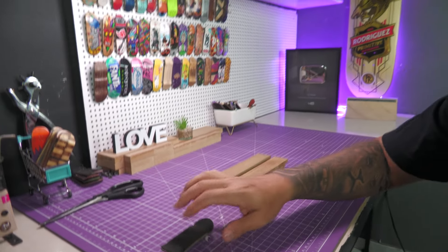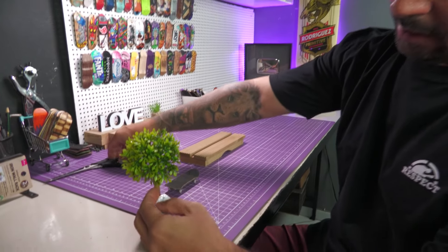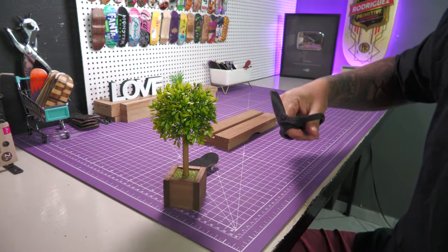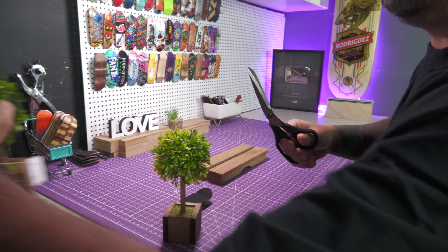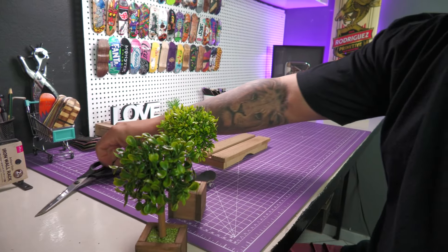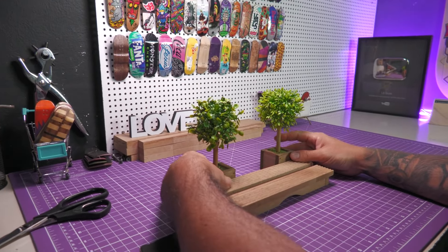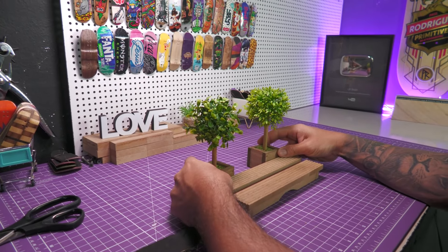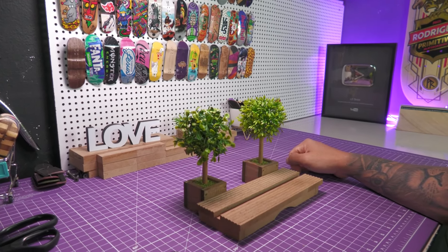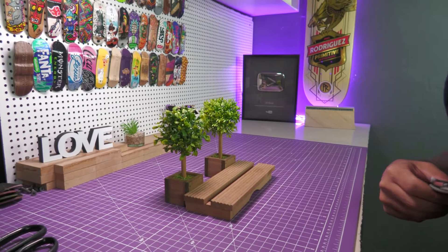Vamos dar algumas manobras nele. Já que a gente tá aqui com o banquinho, vamos já usar aqui de enfeite, né? Já utilizar esse item — os dois itens aqui, na verdade: as duas arvorinhas. A gente tira aqui a etiqueta. A gente vai usar aqui como cenário já. Fica um cenáriozinho bonitinho, as arvorinhas. Muito naipe, ficou bonito. Agora vamos dar as manobrinhas, partiu.